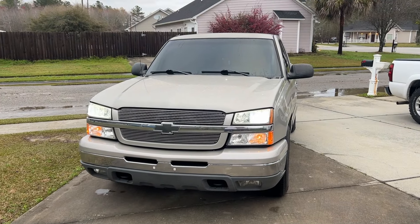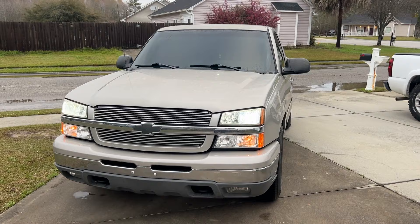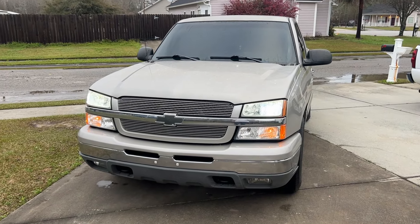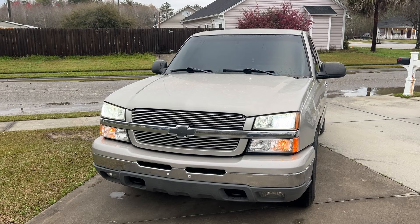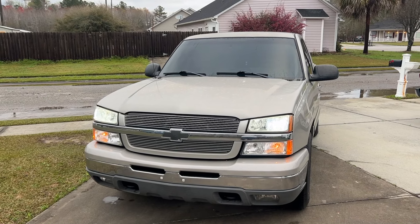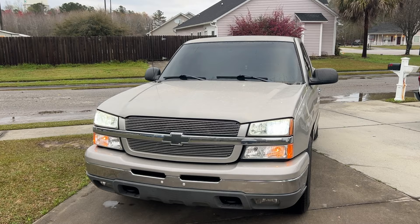Hi guys, welcome back to the channel. Today's video, I'm going to mod some lights on my truck. I've been wanting to do this modification for a while. This week I finally went ahead and ordered stuff to do it and said, I might as well make a video. Maybe somebody else might find this interesting as well.